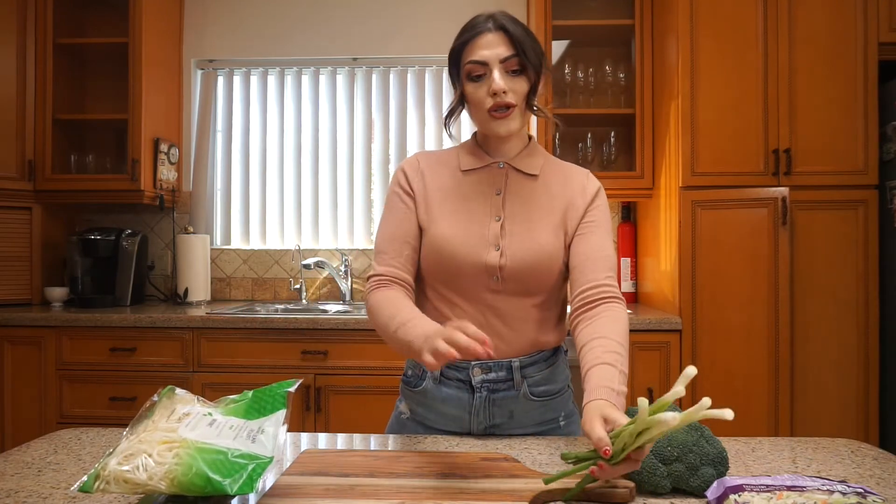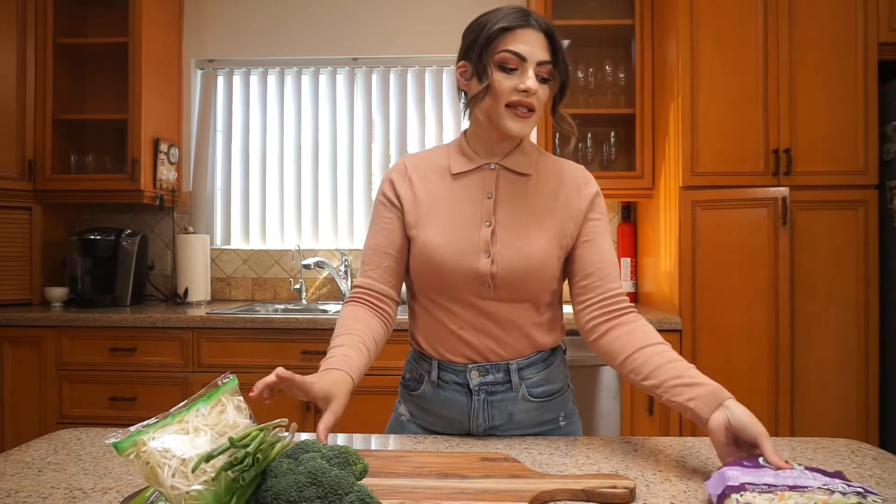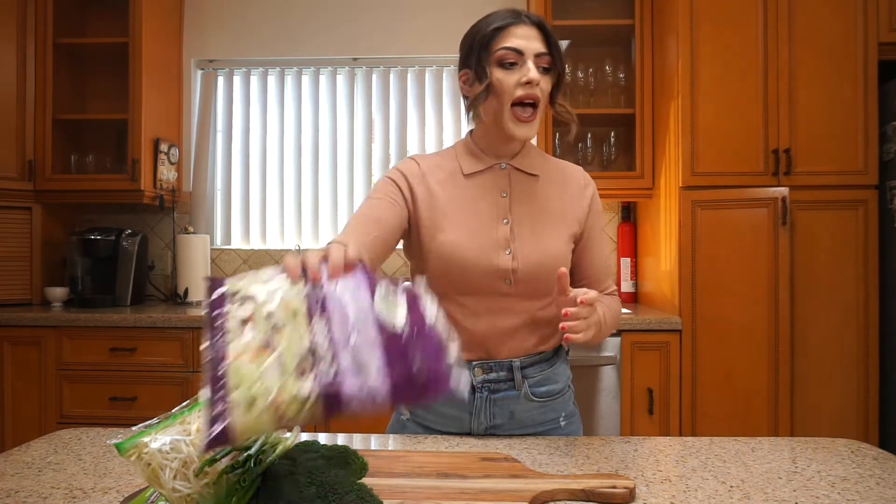For vegetables I'm going to be using baby bella mushrooms, some bean sprouts, some green onion, a head of broccoli, and some coleslaw. Coleslaw is such an easy trick if you don't want to sit there and shred cabbage — really easy. And then for seasonings, let me show you what I got.